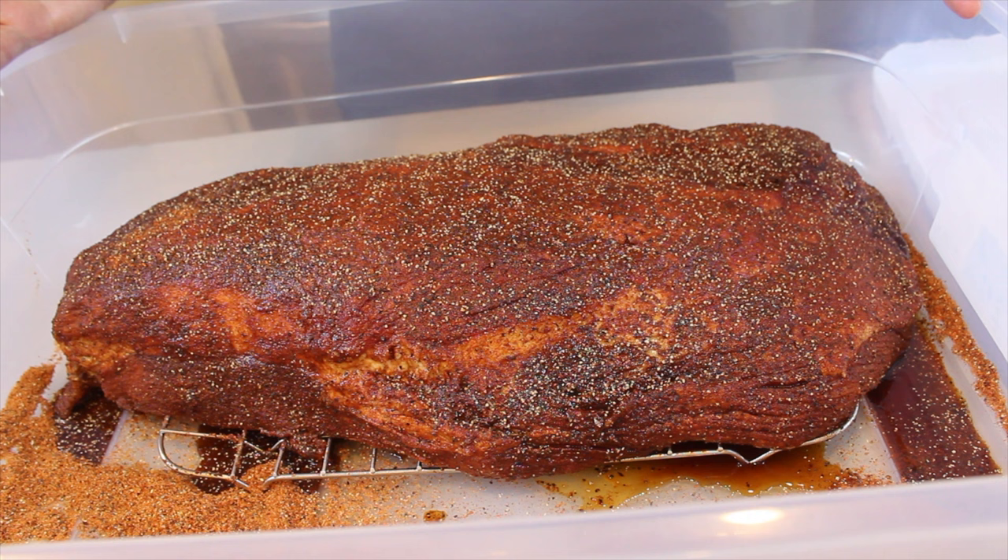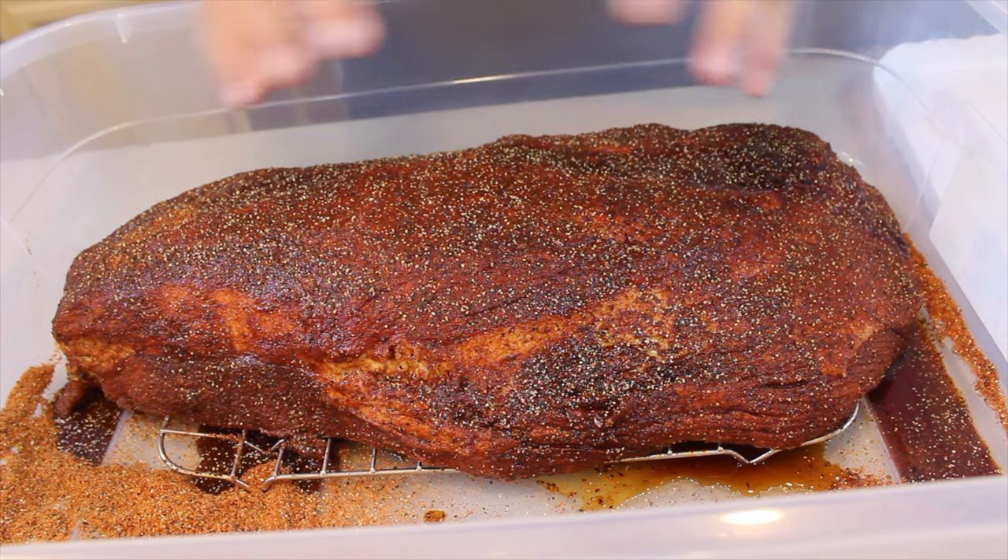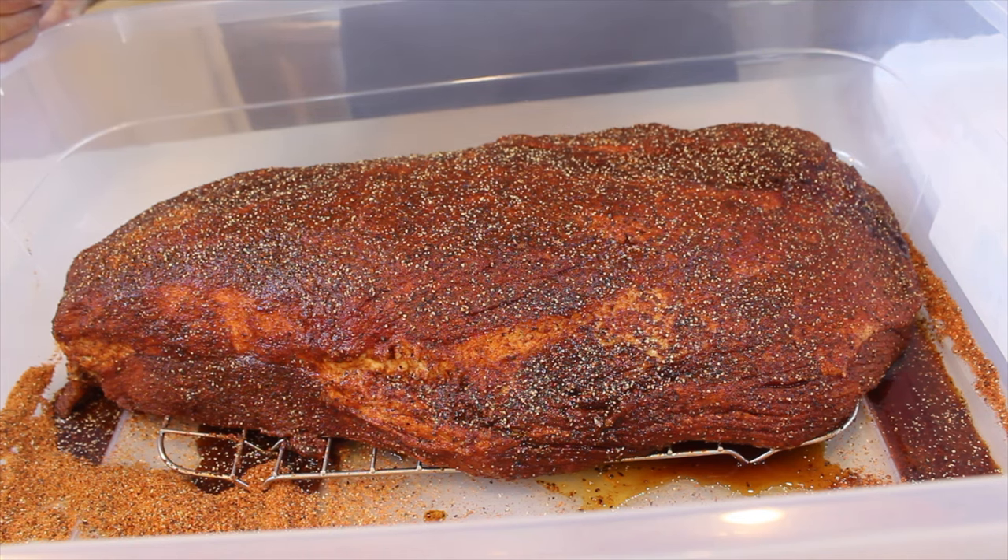The meat has been in the refrigerator from about 10 p.m. last night, so it's been a good amount of time. You can see the covering is looking spectacular. You don't want to just put it directly from the refrigerator into the smoker — you want it to get a little bit warmer, to room temperature or as close to room temperature as possible. I'm happy. I have my meat. I have my coffee. The smoker's busy smoking.